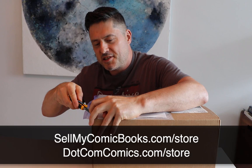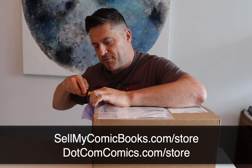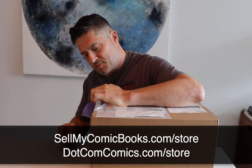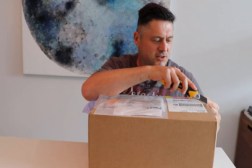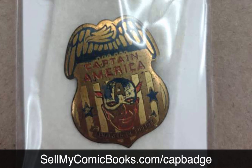As we always say when we're doing the boring part of cutting open boxes, please check out our websites SellMyComicBooks.com and dotcomcomics.com. Both websites have online stores where you can buy comic books. You can also buy toys, action figures, and some cool vintage collectibles that you probably can't find in many other places. We've got some great stuff — I think we actually have a Captain America collector's badge from the 1940s somewhere on our site. I'm amazed that no one has bought that because it's really cool.